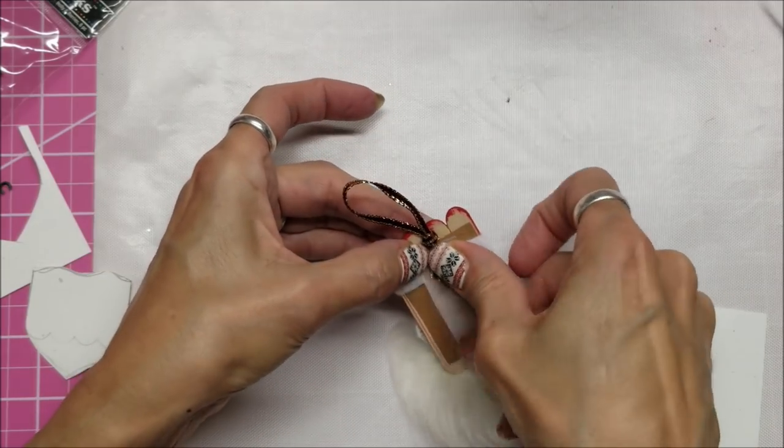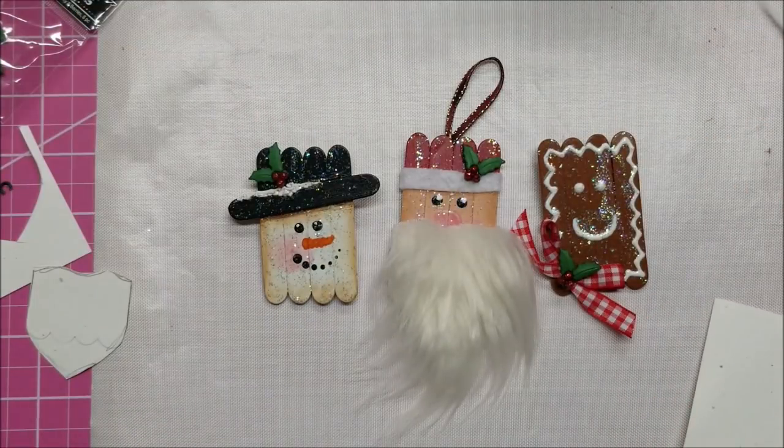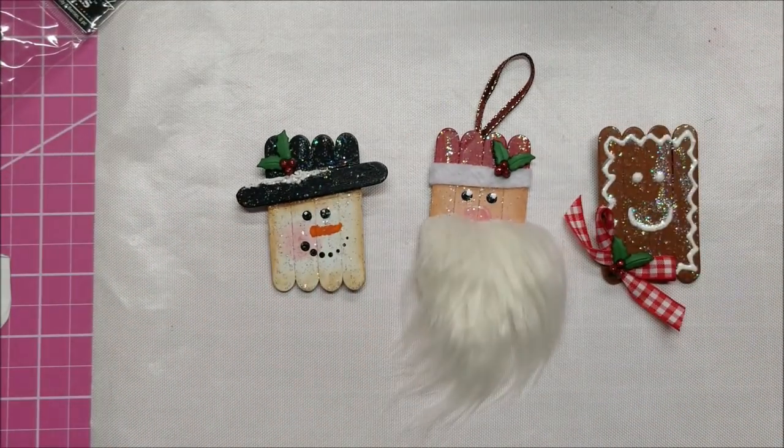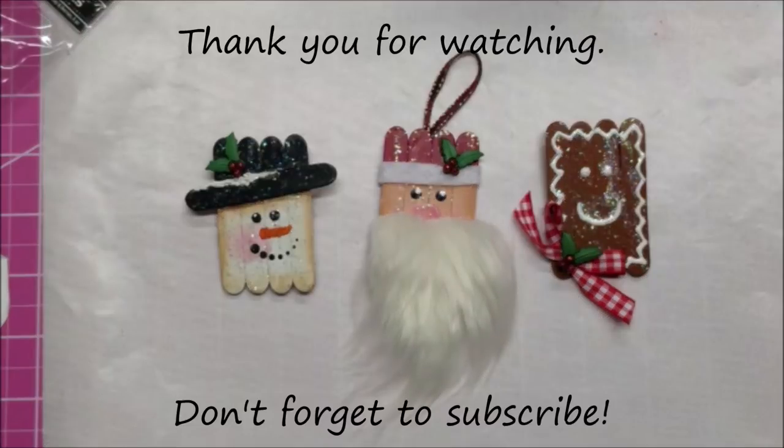What I think I'm going to do on all three of these - this one, the snowman, and the gingerbread - is to go ahead and paint the backs to make them look a lot nicer. Aren't these adorable? Make sure you look at the link down below for the video on how to do the snowman and the gingerbread as well, and the instructions.